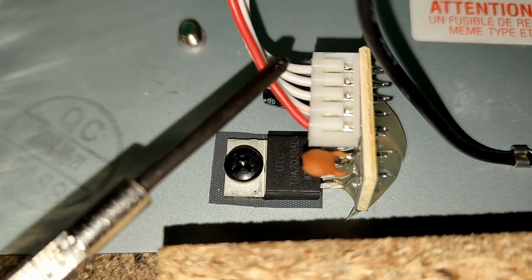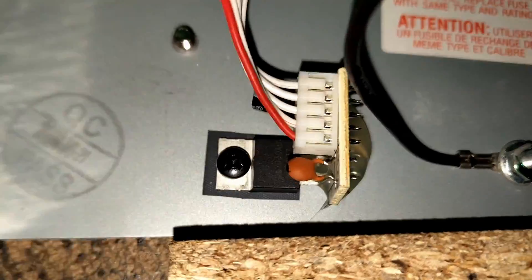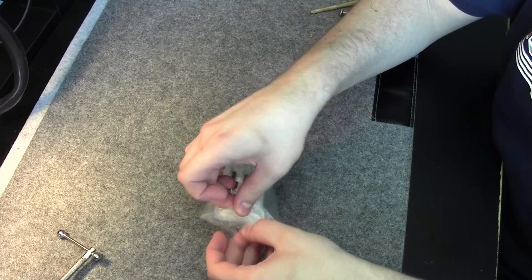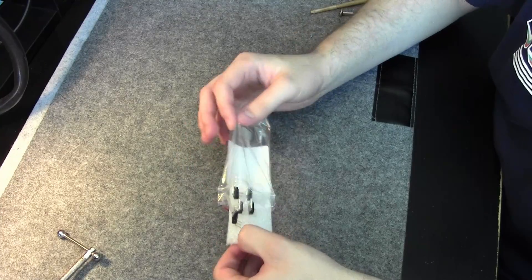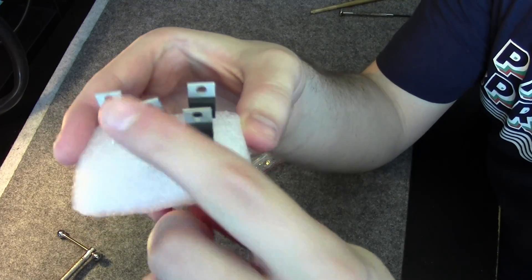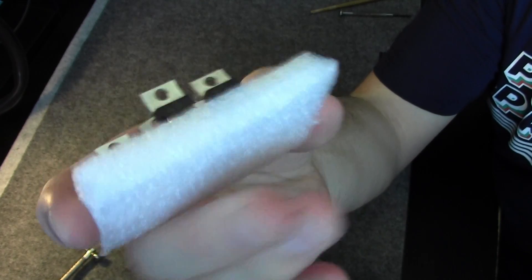And it's not even from ST Microelectronics — it's from UTC. I don't know if that's worse or not. You can buy them pretty easily; they are like $0.50 a piece. And you can build your own Fender guitar amp with these. They are pretty widely available, so I suppose you can get them in any country.